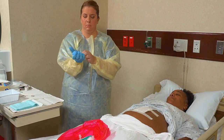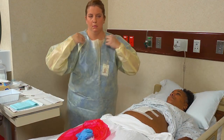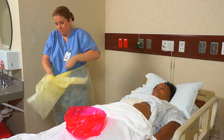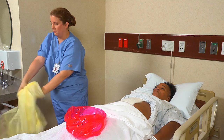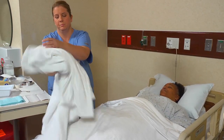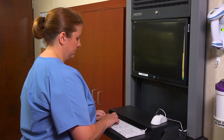When the dressings have been secured, remove your gloves and put them in the bag. Discard used supplies in the bag, tie it closed, and discard it according to agency policy. Also, remove and discard your personal protective equipment and practice hand hygiene. Finally, cover the person and remove the bath blanket. After applying a dry, non-sterile dressing, perform post-procedure care.